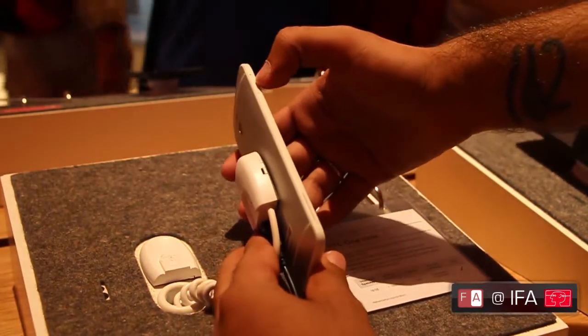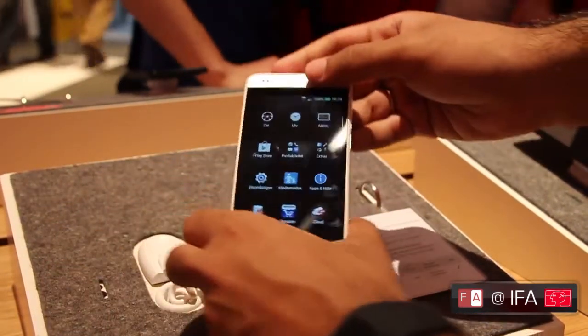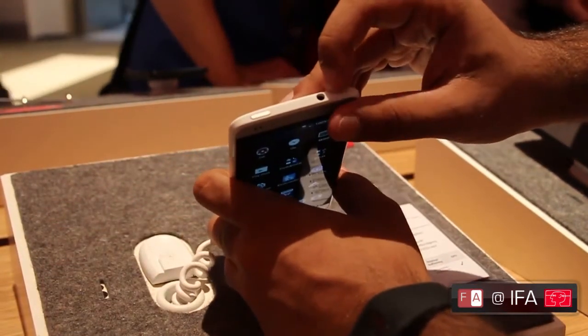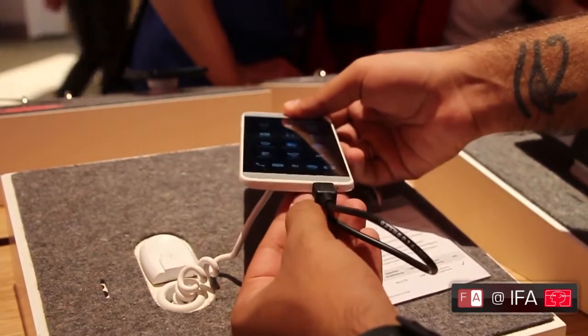On the left side, you've got the micro SIM card slot. On the right, you've got the volume rocker. The top of the phone sports the 3.5mm audio jack and the power key. The micro USB port is at the bottom of the phone.